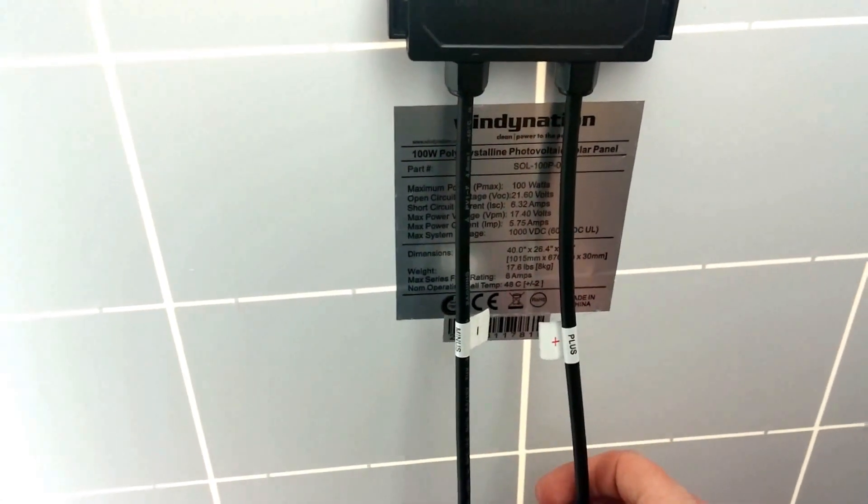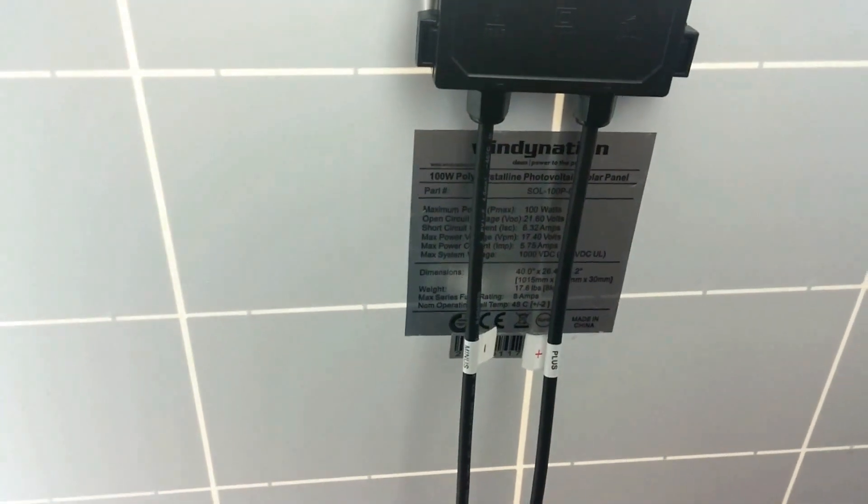I got a 100 watt solar panel, Windy Nation brand, which I like the brand. A lot of people hate on it because it's a cheaper brand, but it hasn't done me wrong — fast shipping and everything. It's rated for 5.75 max power current, so roughly around 5 amps you can get out of the solar panel.